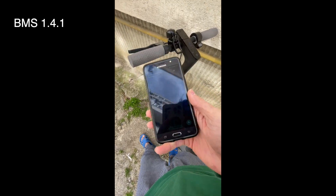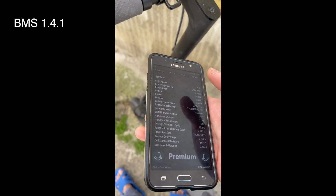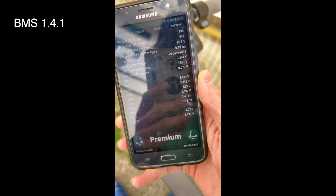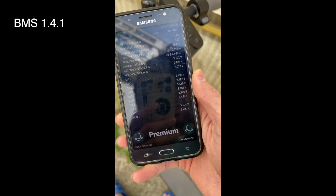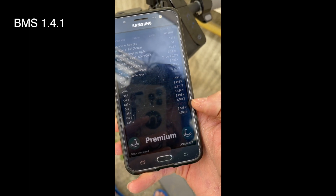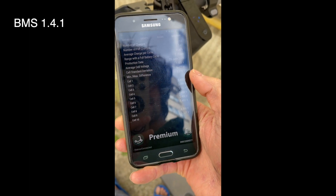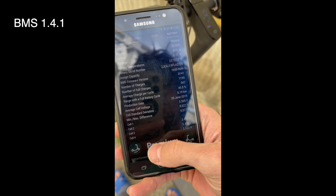So, 1S. Nothing super out of the ordinary. I would expect bank 8 to be perhaps problematic, but the delta is pretty fine — like 80 millivolts. I wouldn't be too worried about that.